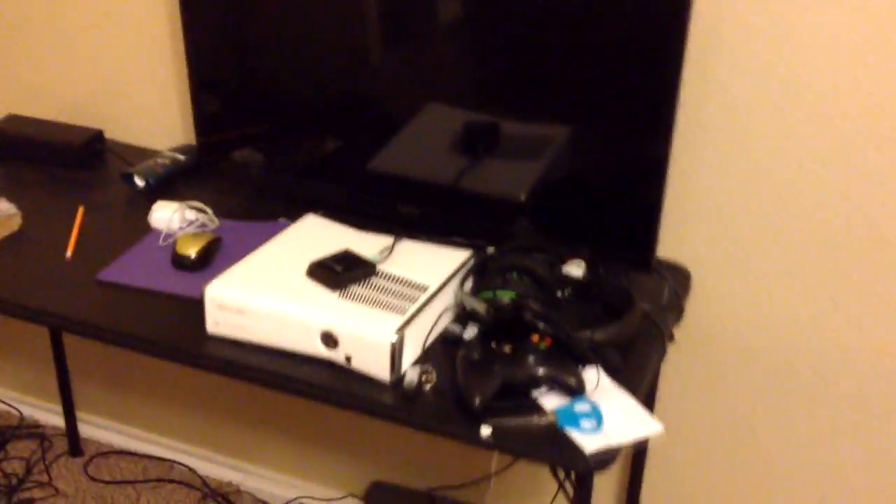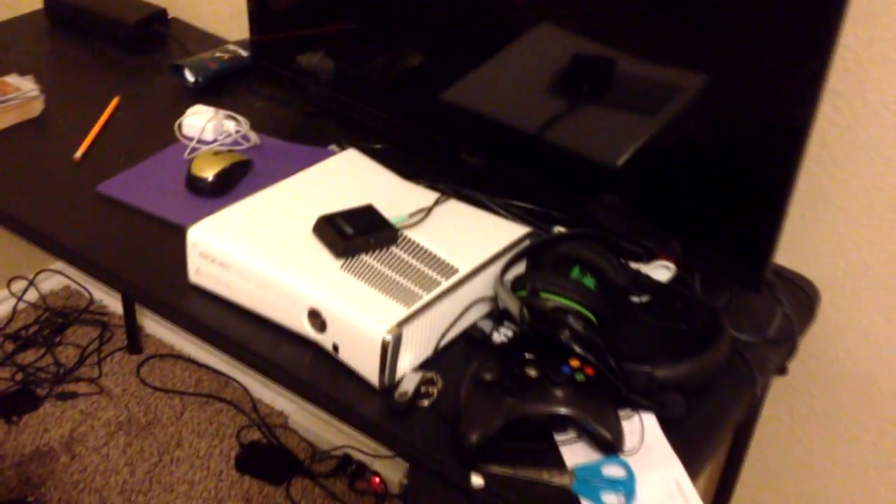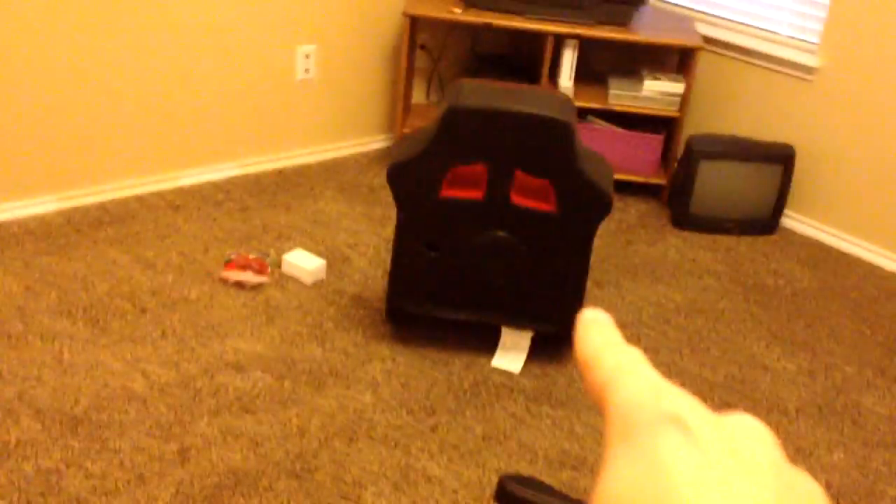All right guys, Sire Diamond here, bringing you a little unboxing video. We got this chair here that's going to be gone soon and this whole setup is going to be changed — you can see my computer is missing and some stuff is missing. Let me just turn around and show you what I got for my birthday. Those are some tiny TVs, and here's my router.